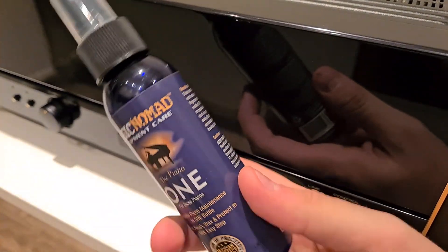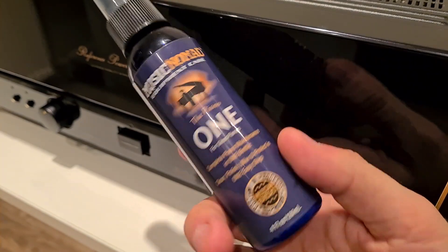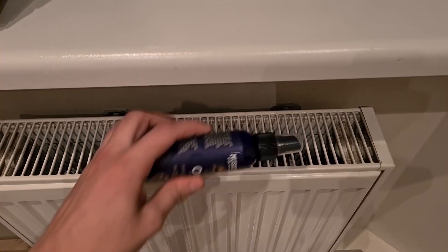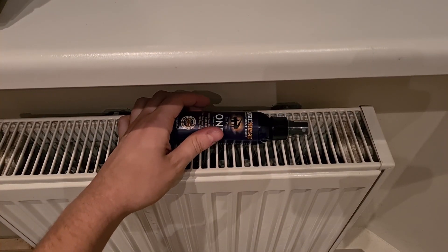I'll be using this Music Nomad Piano Finish Cleaner. I used it on my speakers and many other glossy finishes. It cleans, polishes and waxes gloss finishes. I'll show you how to apply it.